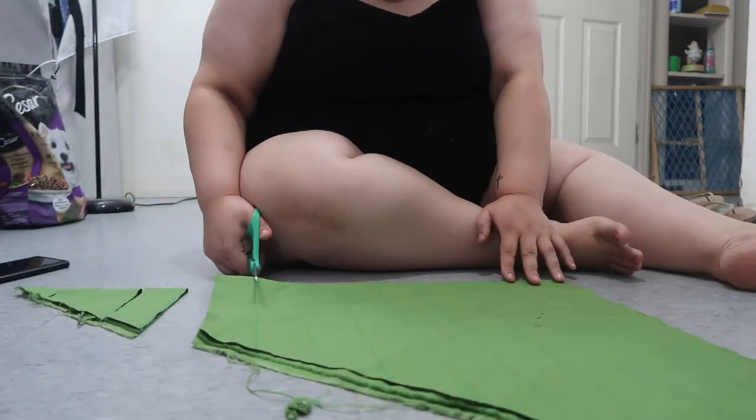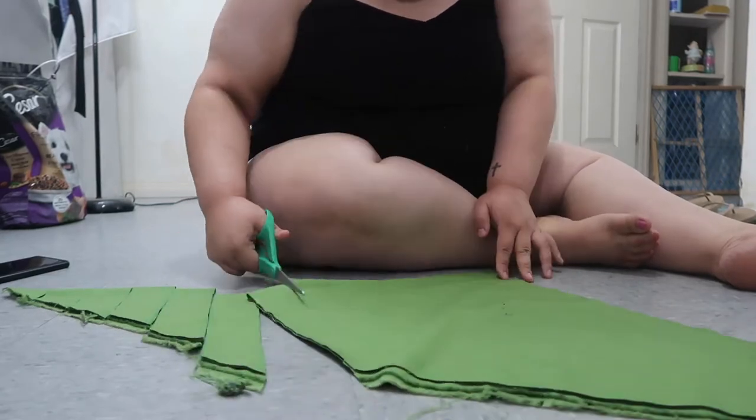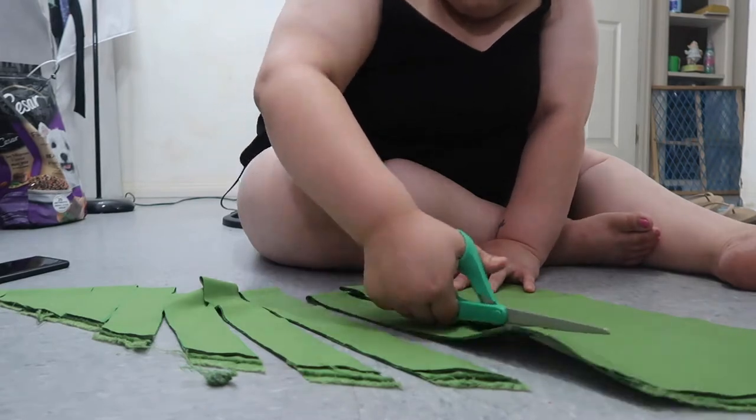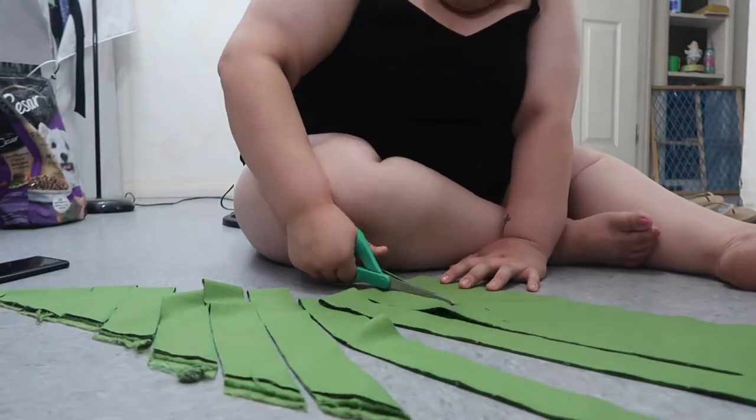Here I'm just cutting the strips — we are cutting them on the bias. All these strips are going to get sewn together to make a continuous long strip of two inches for our bias tape.